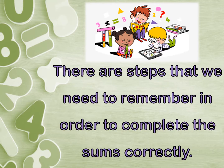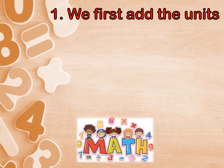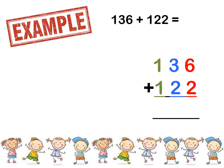There are steps that we need to remember in order to complete the sums correctly. If you follow these steps, you won't go wrong. So make sure you remember these steps and try to follow them all the time. Number 1: we first need to add the units. Number 2: we then add the tens. Number 3: we then add the hundreds. Let's have a look at some examples.